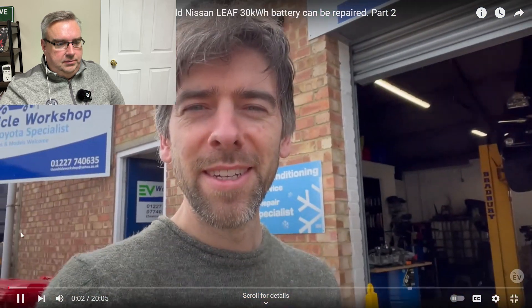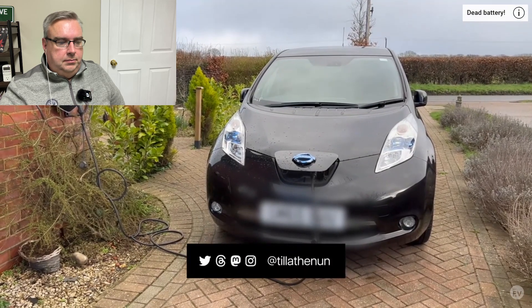That tells us there is one bad cell in this battery pack that needs to be replaced. Skipping forward to part two of the video series, this is when they're doing the repair. They're at the EV workshop in Herne Bay in Kent and they're going to do a battery cell replacement on the Nissan Leaf. It's a fiddly procedure — they have to get the battery down from the car, open up the battery pack, find the faulty cell which is number 13, and replace it with a module from the secondhand market.